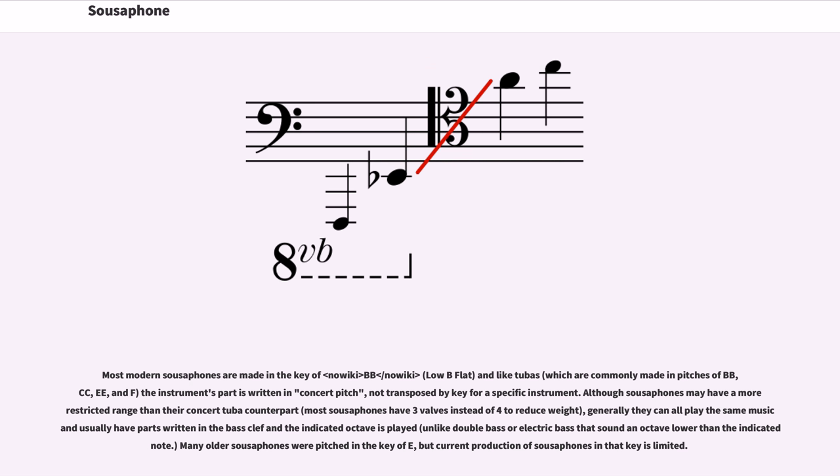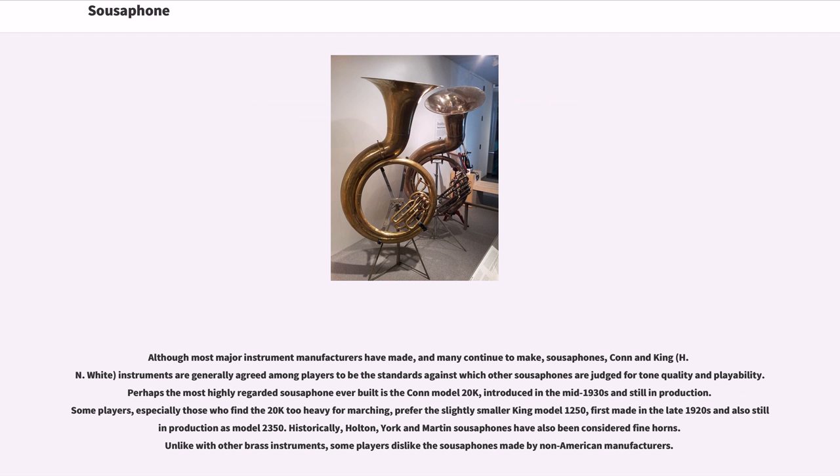Although most major instrument manufacturers have made, and many continue to make, sousaphones, Connecticut and King instruments are generally agreed among players to be the standards against which other sousaphones are judged for tone quality and playability. Perhaps the most highly regarded sousaphone ever built is the Connecticut Model 20K, introduced in the mid-1930s and still in production. Some players, especially those who find the 20K too heavy for marching, prefer the slightly smaller King Model 1250, first made in the late 1920s and also still in production as Model 2350.